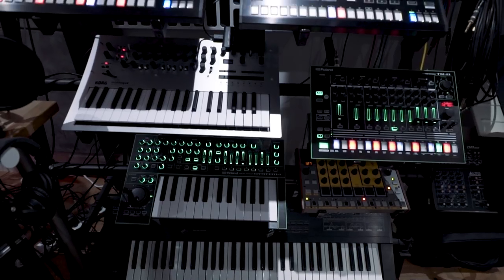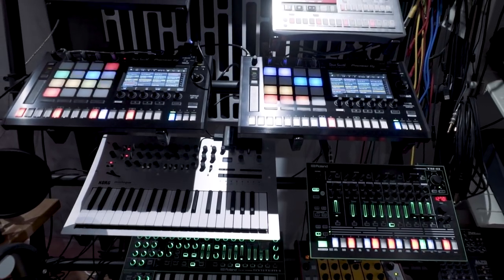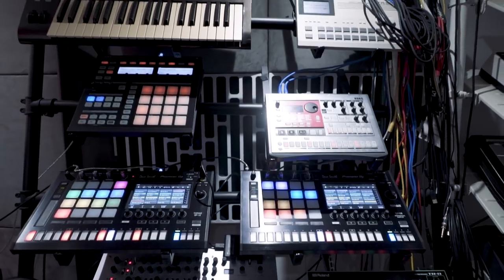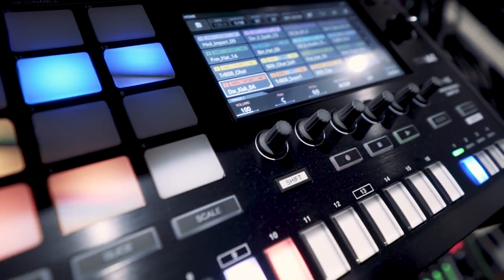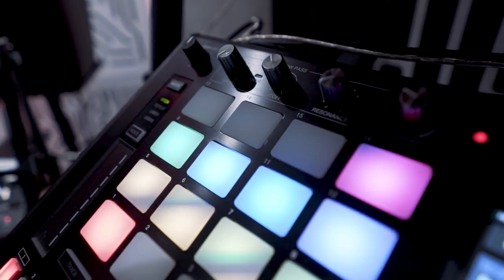We have the Torai series SP16 here — this is my go-to sampler at the moment. What I do is start my production around these samplers. I write all my drums and all my samples are loaded into a hard disk straight into the USB slot, so I can have access to my whole library.